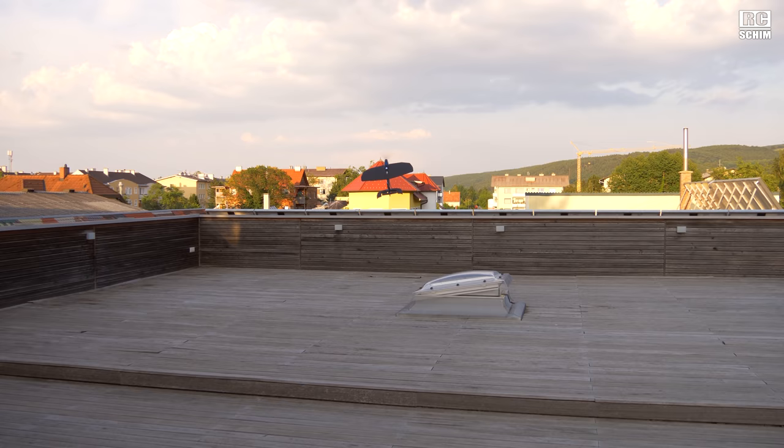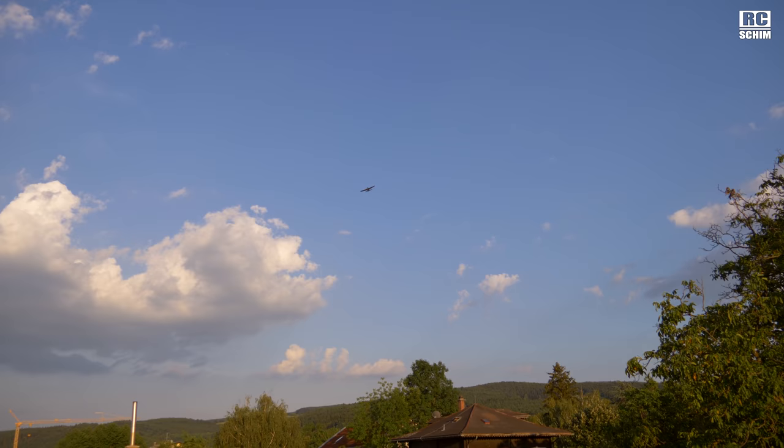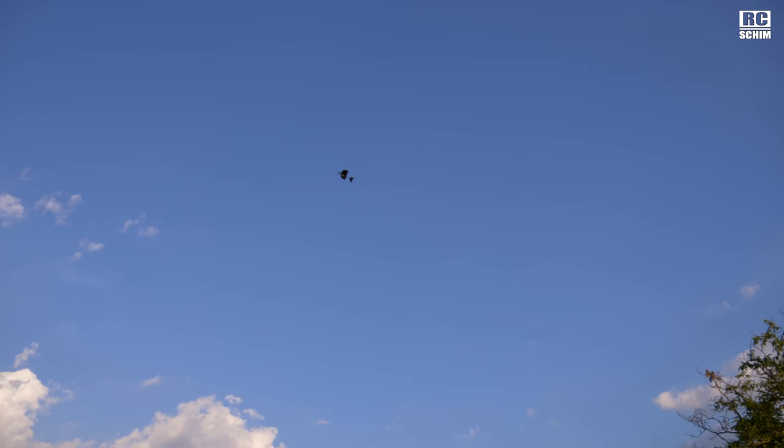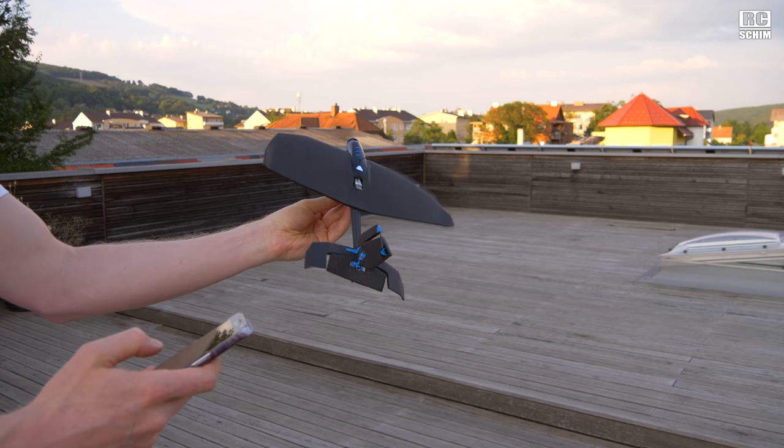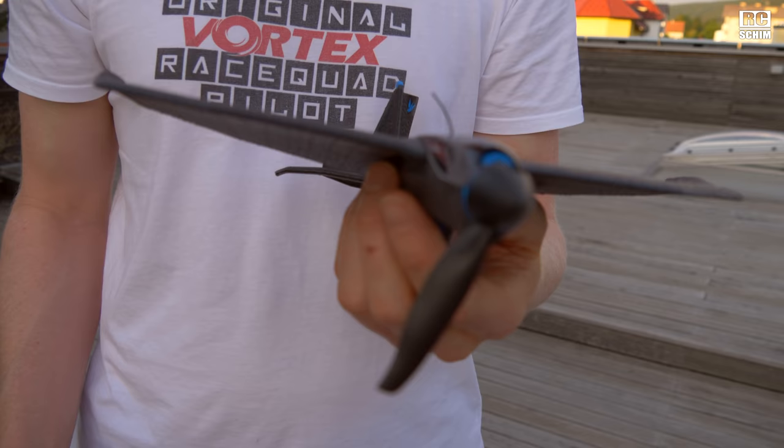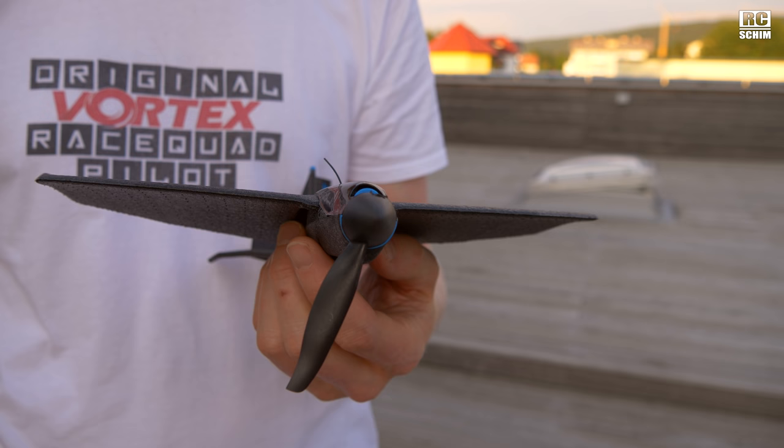I'm in helicopter mode. It was very out of balance. I guess the first prop is already broken. So the prop is not really durable.